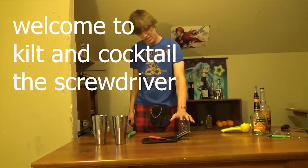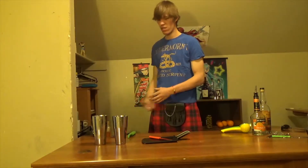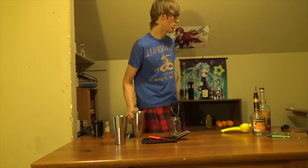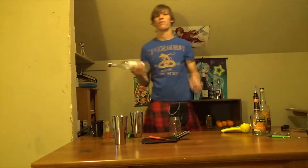Hello, this is Kilton Cocktail. Today we're going to make one of the best drinks that there is, one of the easiest drinks there is, and also one of my least favorite drinks, because we use our old friend — vodka.